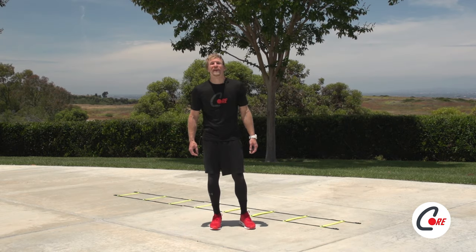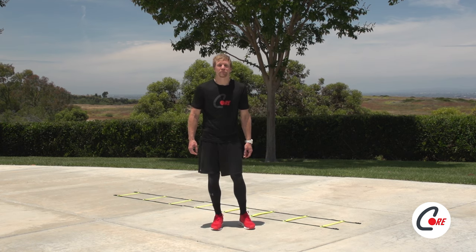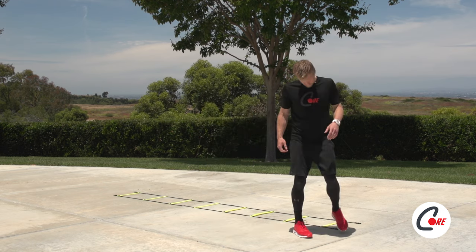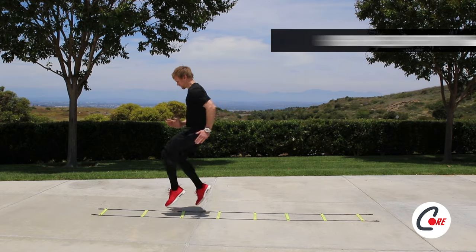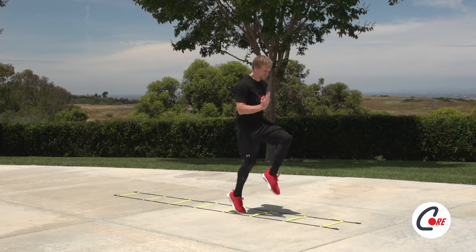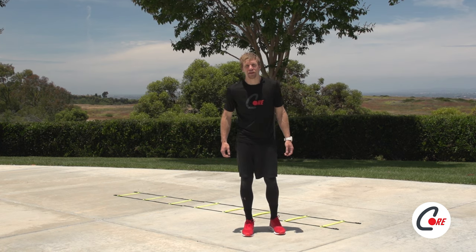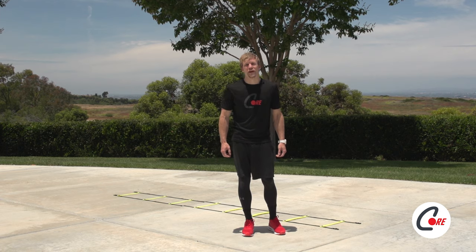Now we're going to incorporate high knees. You'll need to bring your knees to your waist on each step and run through the ladder. Remember to keep your chest tall and your head facing forward. Now we're going to do the same exercise but with both feet. Pumping your arms during this drill will help you to find a rhythm.